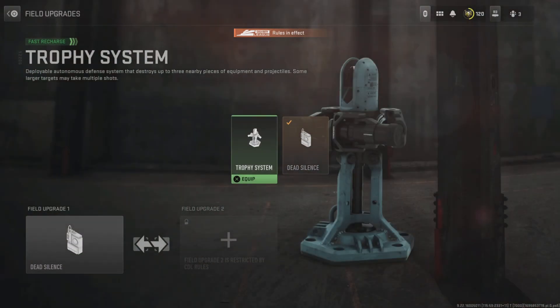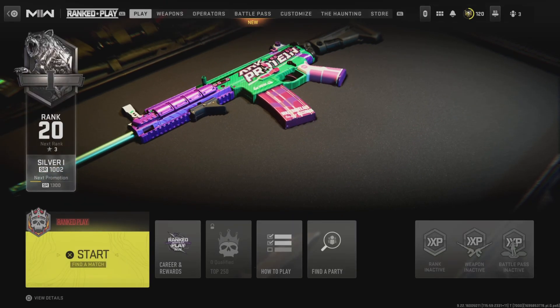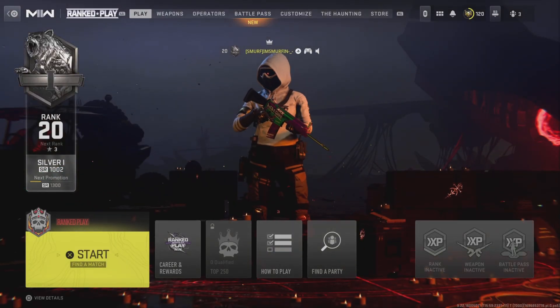I'm gonna let the video speak for itself. It's your boy Ryan Rick signing out — make sure you like, share, subscribe, and comment 'MP7 class' if you want another MP7 class ever again.